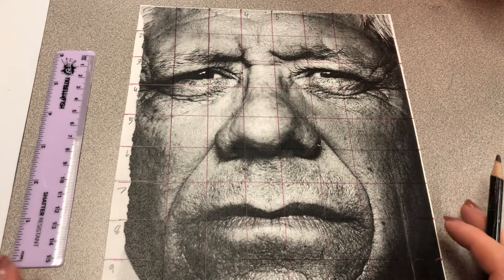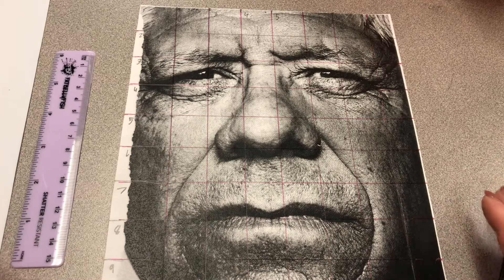Hello class, let's talk about your next project. For your next project, we are going to be doing a grid portrait drawing.